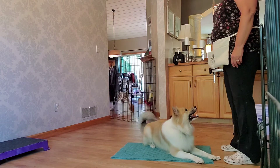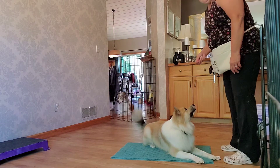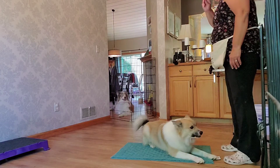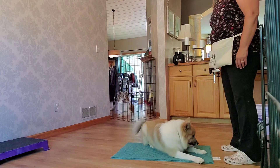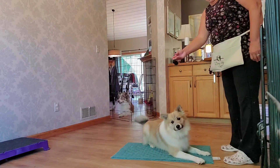Yes, good puppy. That's a good boy. Good boy. What a very good boy. Yay, good boy. Get it. Get it.